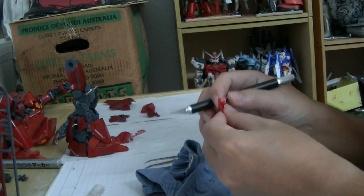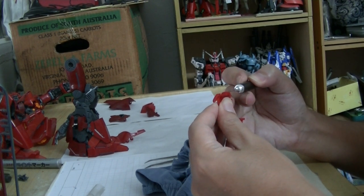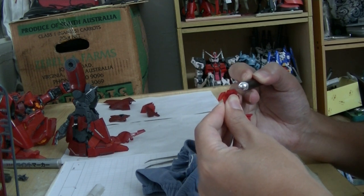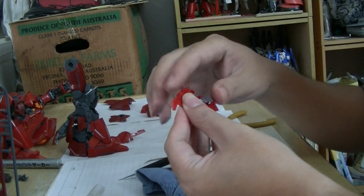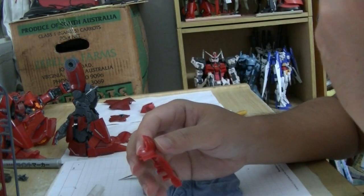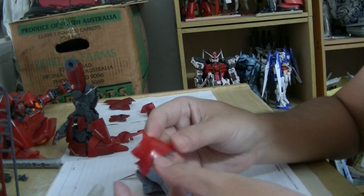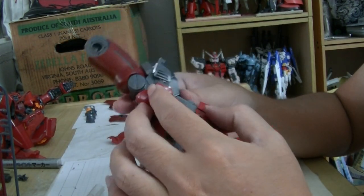No matter what you do, whether you sand it down or not, it will still leave a whitish mark. Sanding it might even make it more white and very scratched up. You can do the sanding, but don't get the plastic shavings or powder into your lungs. Let's continue on putting this thing in.